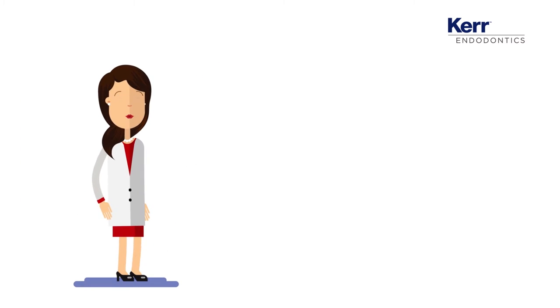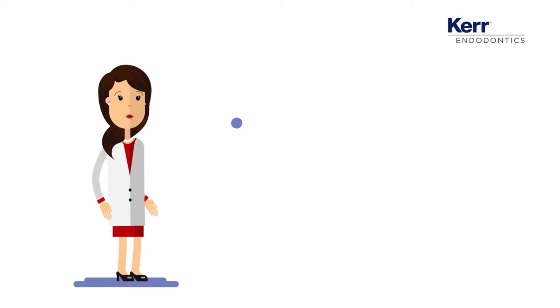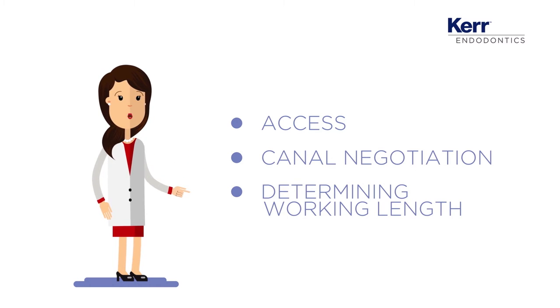Now perform the standard steps required to initiate an endodontic treatment: access, canal negotiation, determining working length.